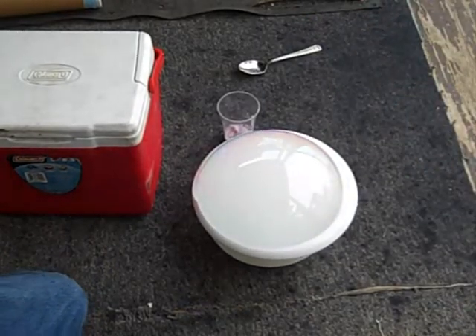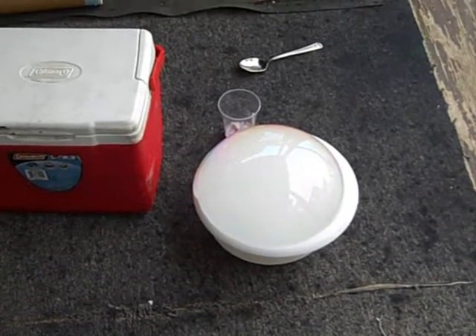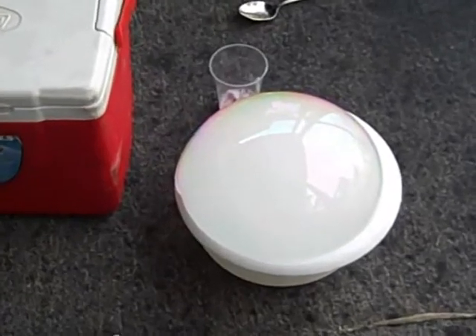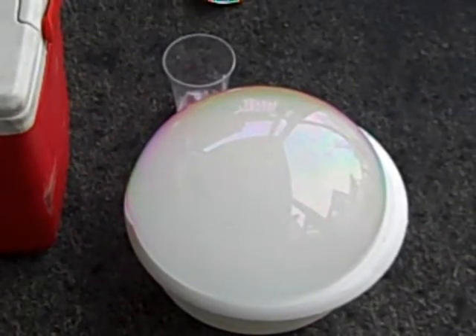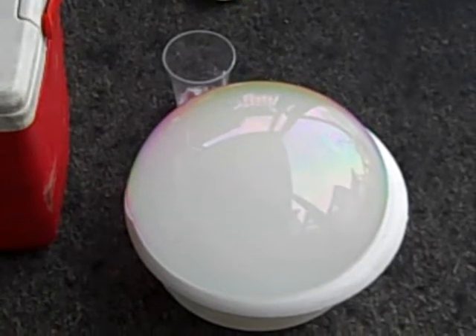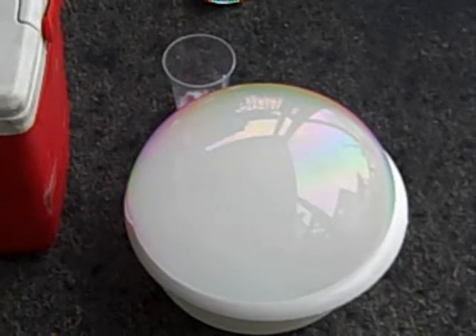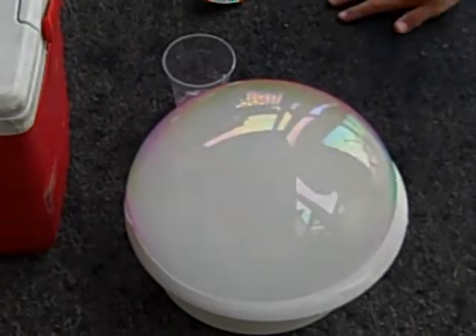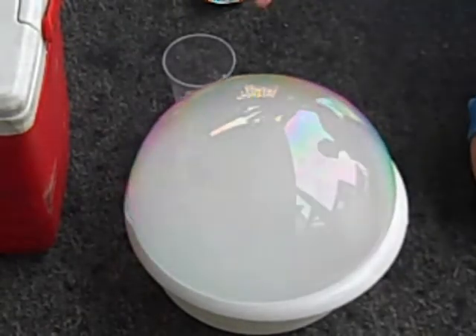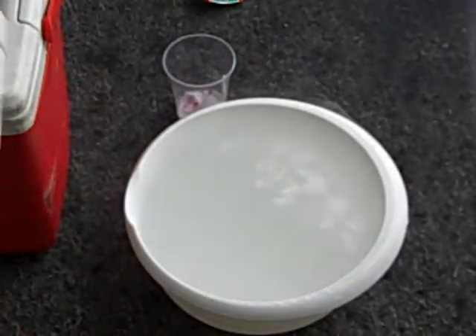This is really not exciting — you can't even see it. Zoom in. It's still filling up. I'm just going to pop it. No, I want to see how big it'll get. Now watch this — when you pop it, it's cool.